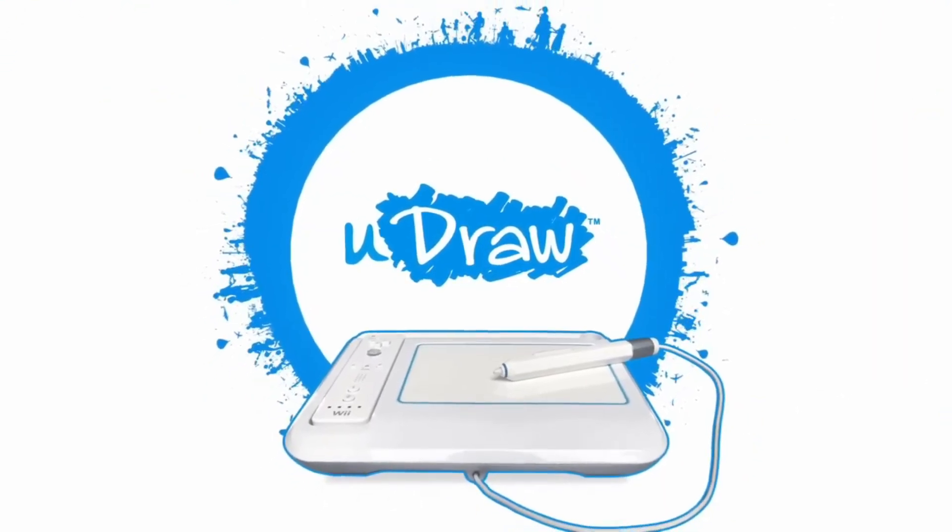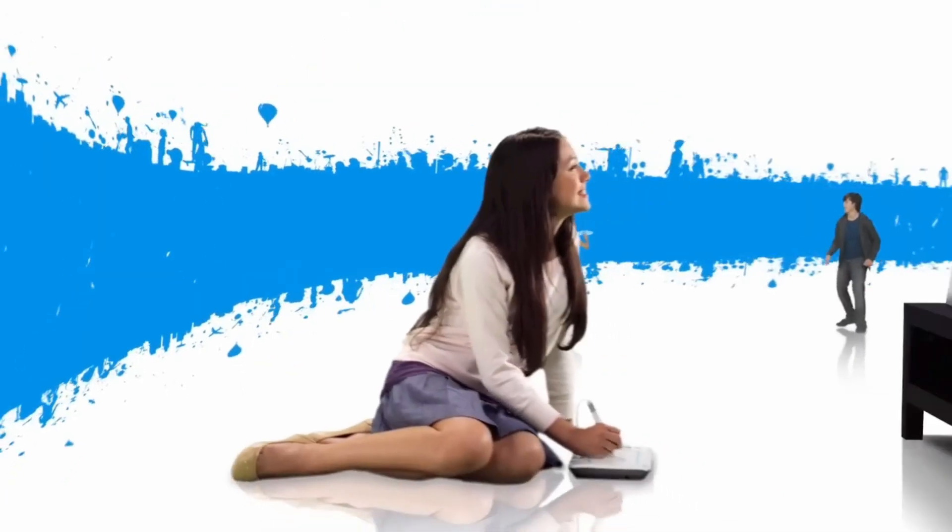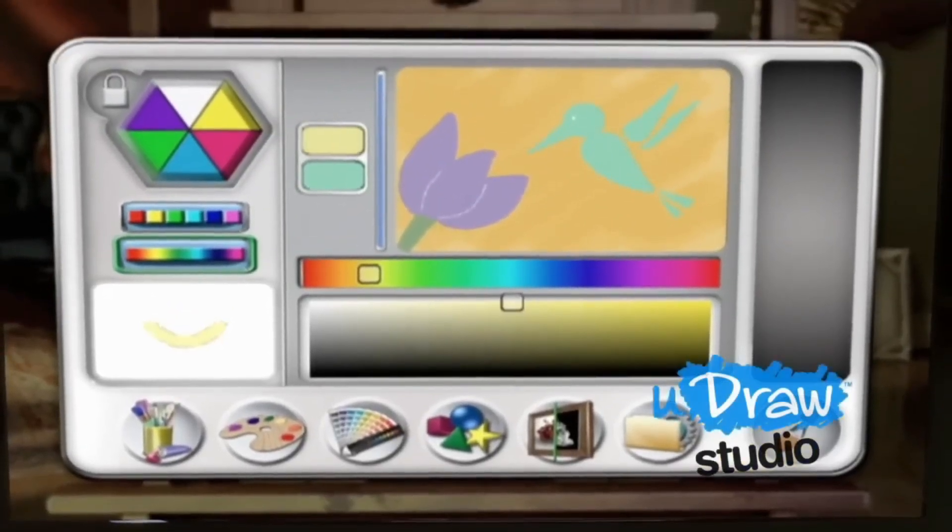The UDRAW Game Tablet had a built-in D-pad and PlayStation-branded buttons, which made it feel like a legitimate controller and drawing tablet hybrid. However, after its initial buzz, it faded into obscurity.